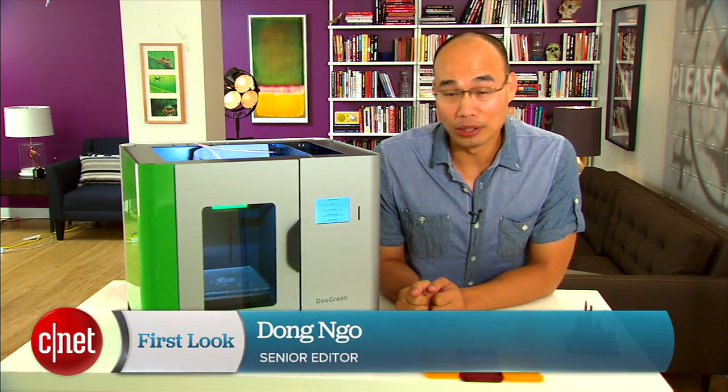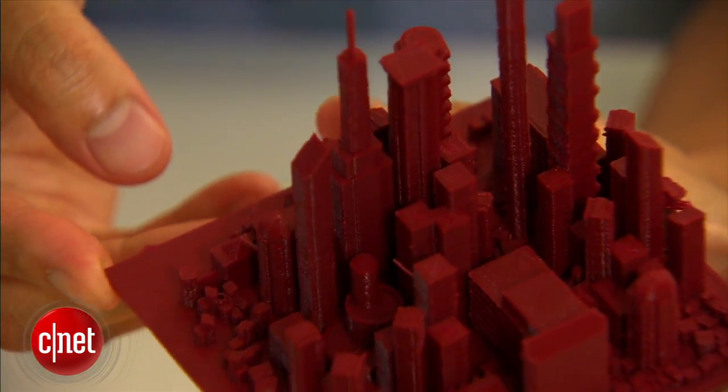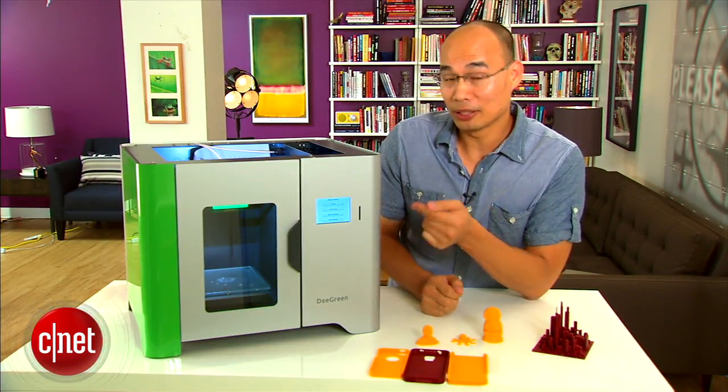Hi guys, Dom Ngo here and this is the D Green 3D printer from B3D. So what is a 3D printer? Well, take a look at all of these right here — and you guessed it, I made all of these using this machine.